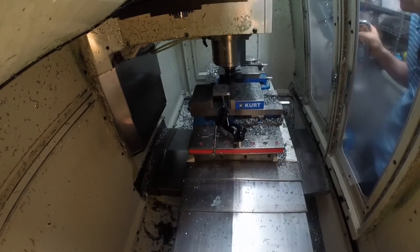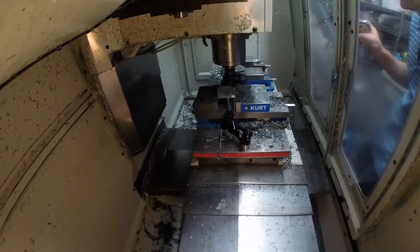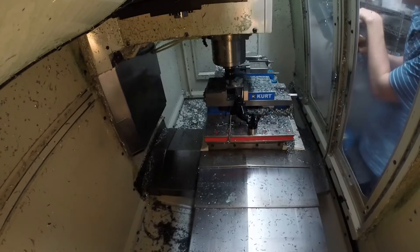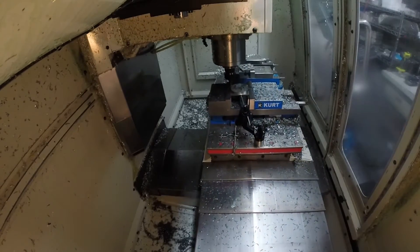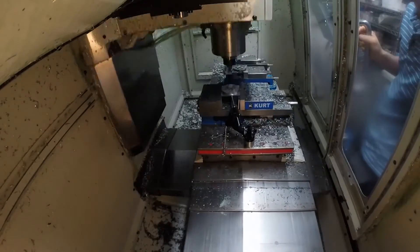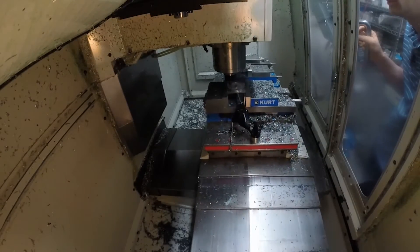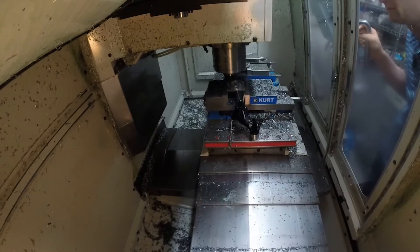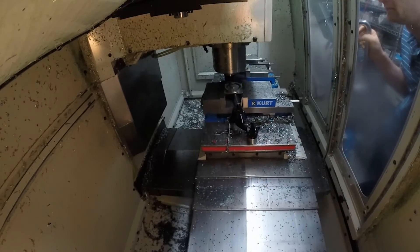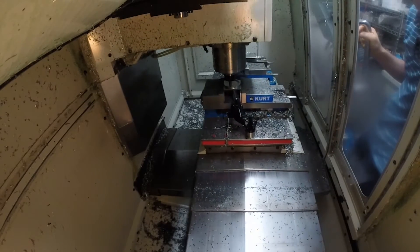Now normally when I'm cutting parts I'll use flood coolant, but since I want you to see what's going on, I'm going to try to limit my use of coolant. Then it's going to change to a half inch end mill with a corner radius on it to rough and finish the face grooves. The tool is going to helix in rather than plunge to make it easier on the tool.